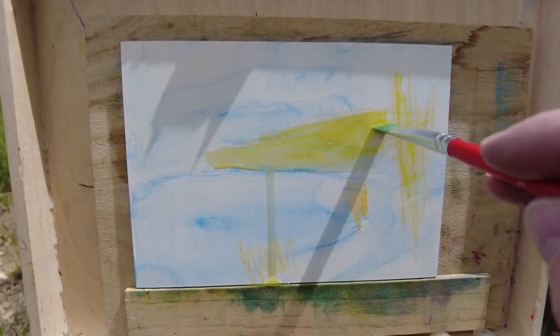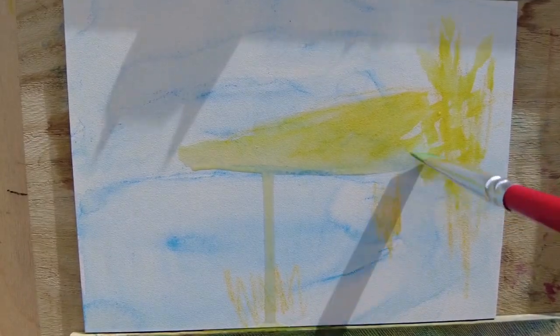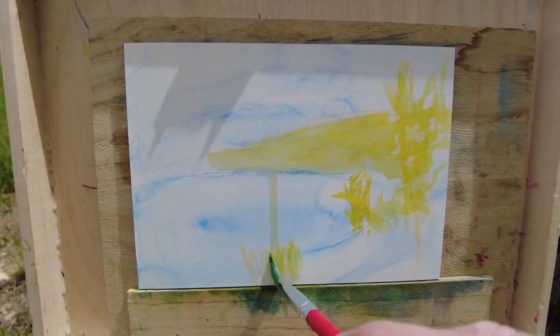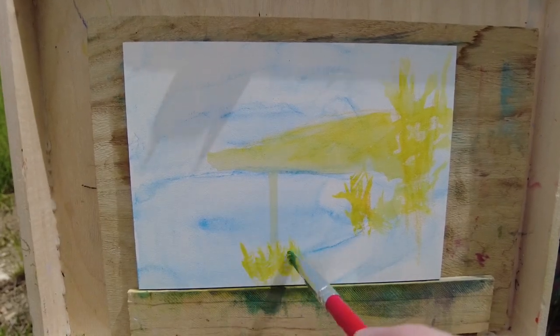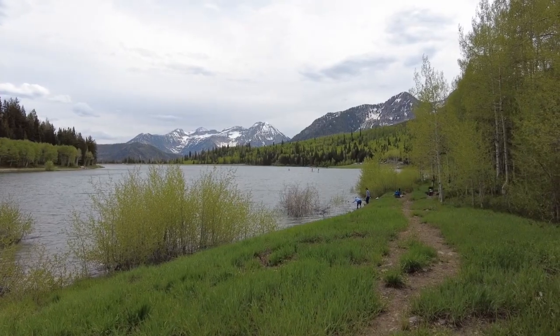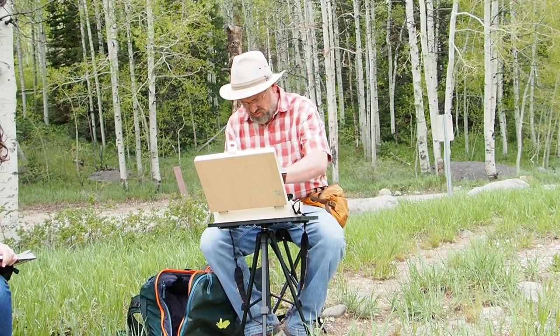I'm not too worried about details at this point — the paint just kind of runs. I'm just trying to establish the composition of big shapes. Part of this stage is thinking through how the painting is going to look, and some of the marks are my way of exploring how to translate what I'm seeing into a flat two-dimensional surface. It's something I'll probably practice for years to come.